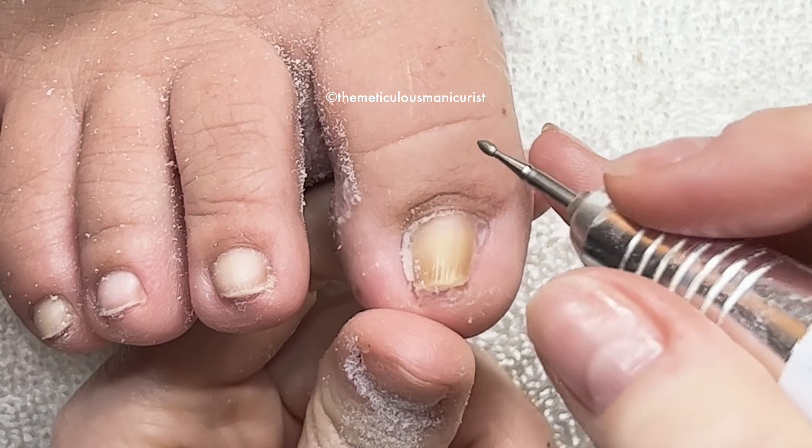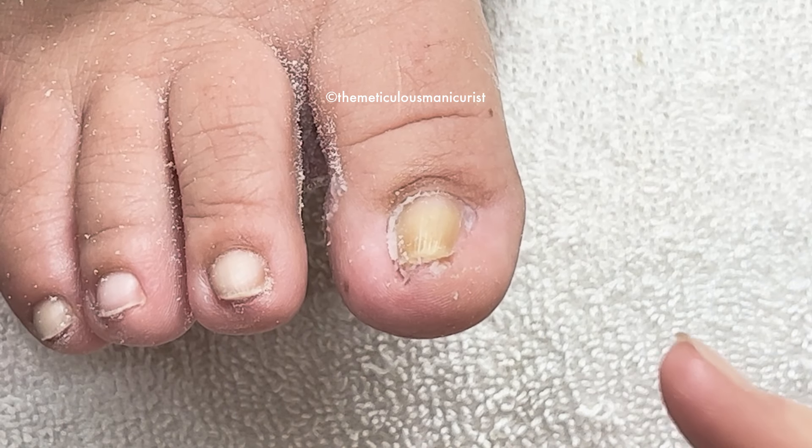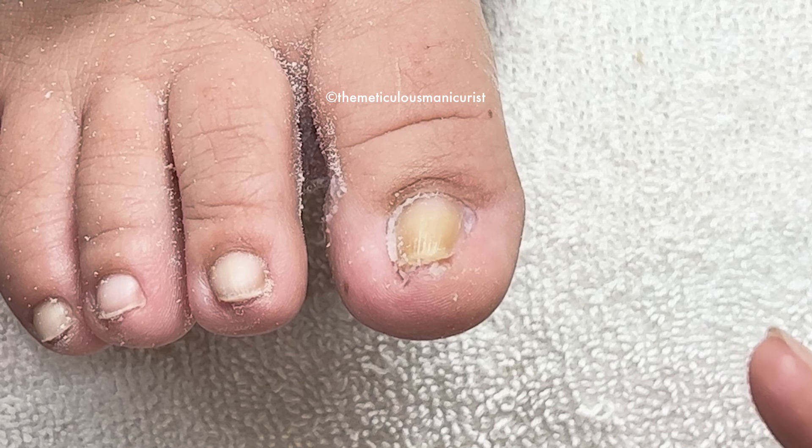I don't know about those hooks on the internet that you hook on the end of your nail — they didn't even fit.